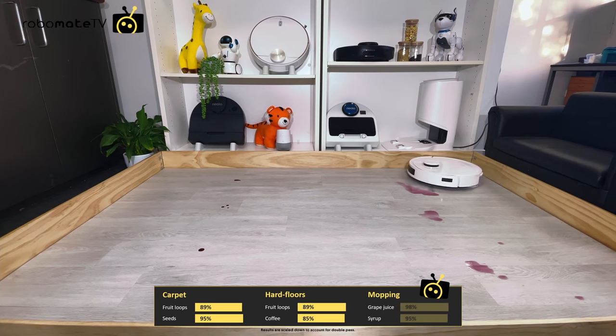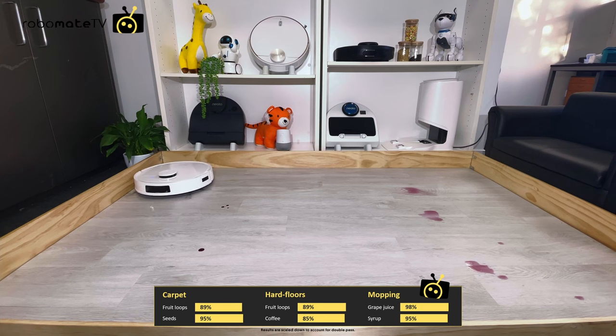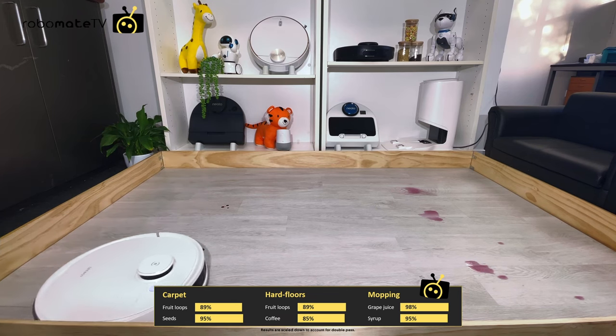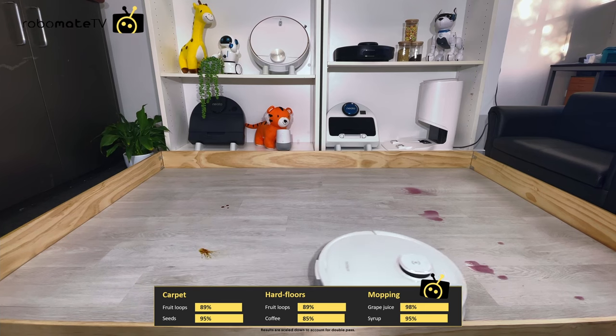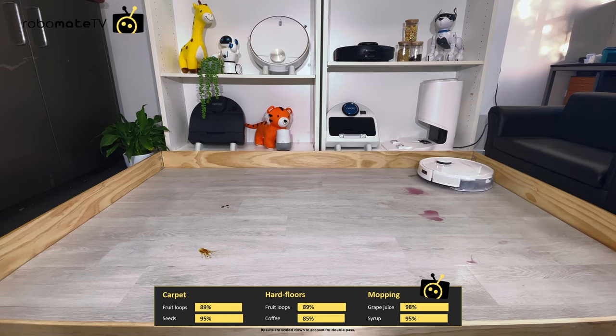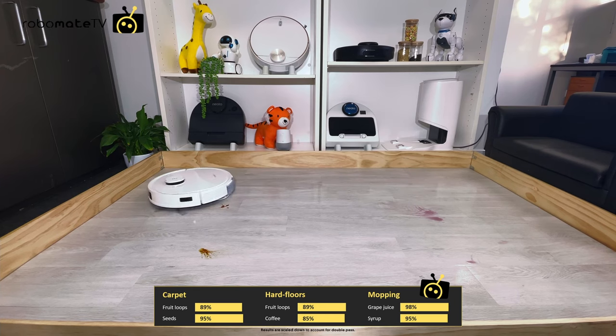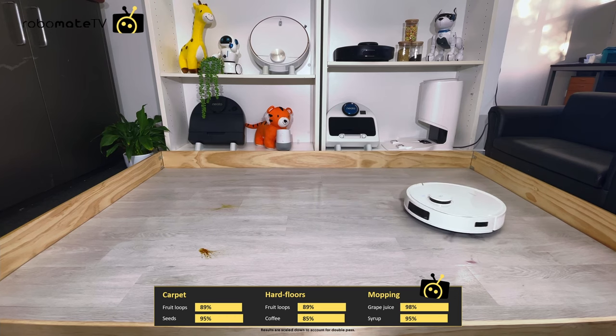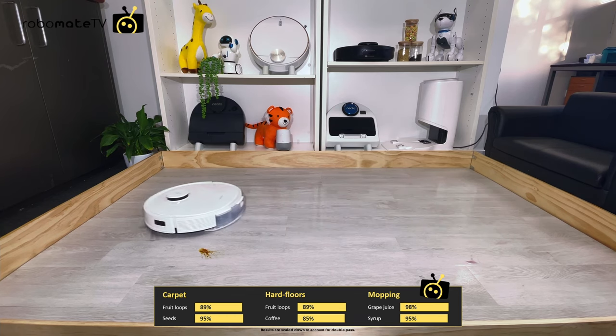The mopping ability actually blew my mind. The whole robot shakes when the mopping pad vibrates and it easily removed everything on the first pass. We chose syrup for these tests because an average robot mop can't quite get it after two passes, but the T9 got it immediately and it looked very comfortable — there wasn't even any sticky residue left over. The robot also uses ultrasonic sensors to detect whether it's on hard floors or carpet and avoids taking the mop onto the carpet, though you still have virtual no-mop zones in the app to prevent any little mistakes.